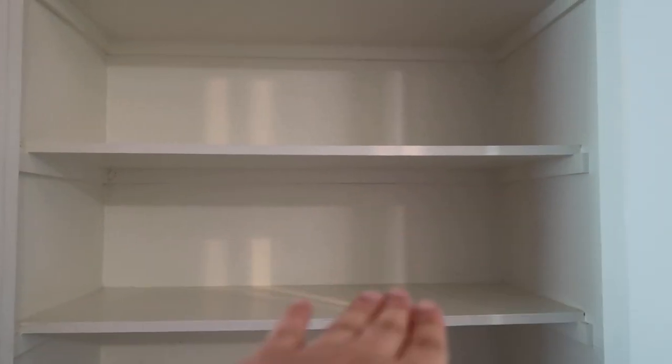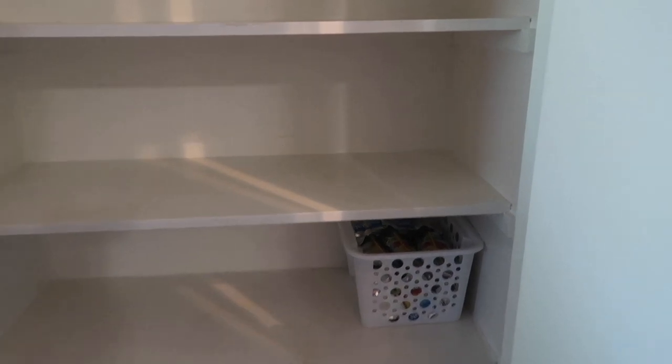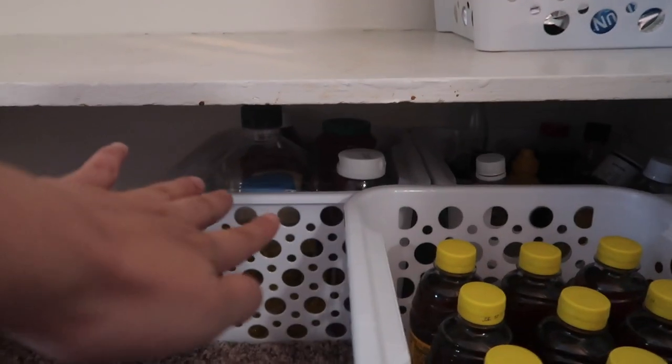So right here I put the Capri Sun and then the condiments - oil, ketchup, soy sauce, vinegar and stuff like that. Then our drinks and juice on the side. So we'll continue to organize our pantry!